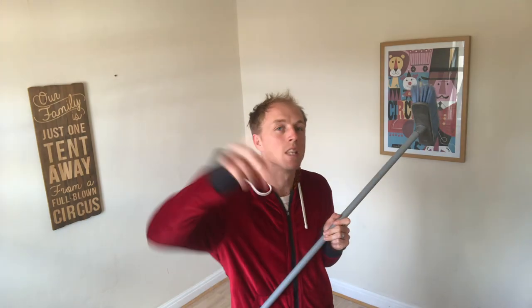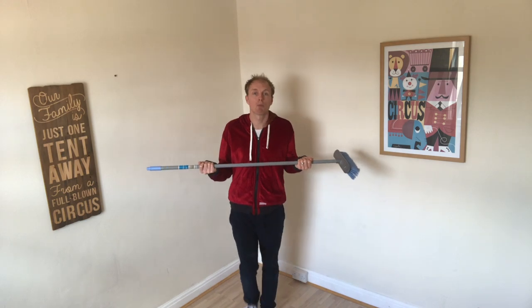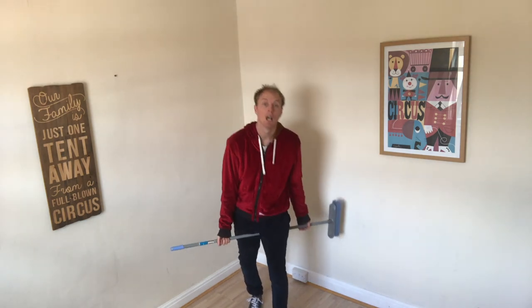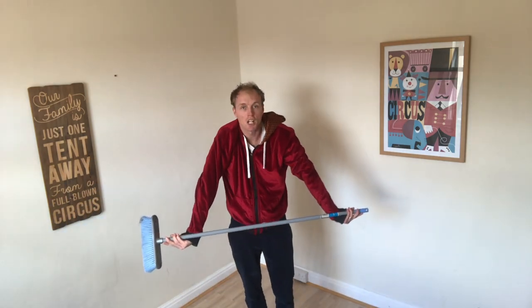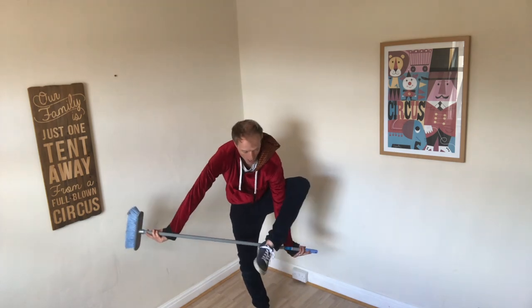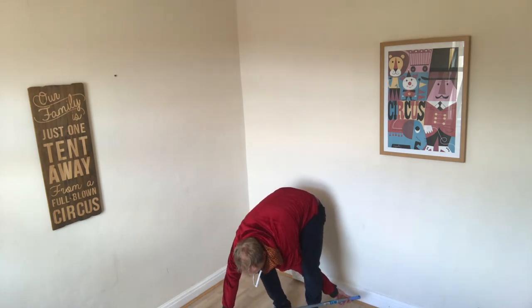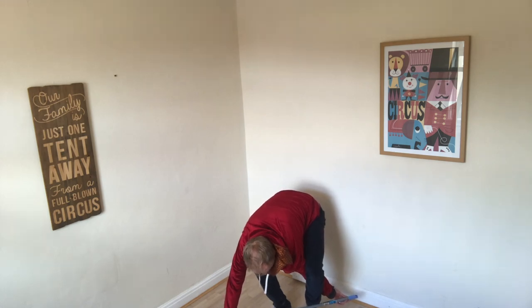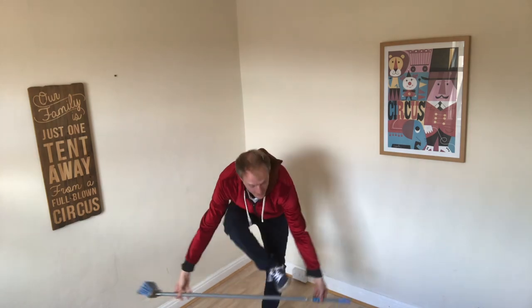This next broomstick trick I can't actually do anymore — but I think a lot of you out there will be able to, being younger and more supple. Your hands have to be facing up holding the broomstick. You step through the middle, then the second foot goes through keeping your hands facing up. Bring your hands over, then bring your foot around the outside and in. The final stage is to bring the broomstick over your head without letting go. You end up stepping back through. Look up 'walking through a broomstick' on YouTube if you need a better demo.